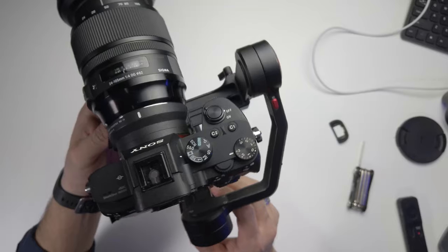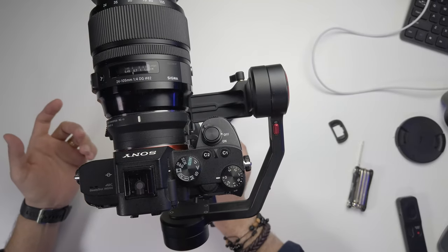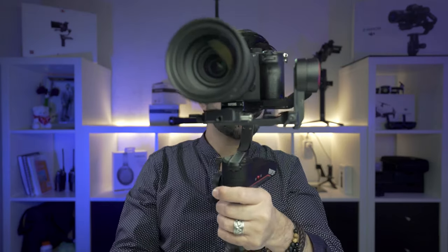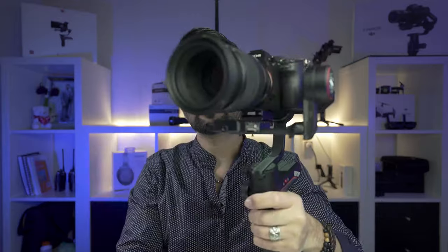Now I'll balance the last axis. I loosen this knob and adjust left to right. Once balanced, I unlock all the motors and it's time to turn on the gimbal. If after turning on you notice any vibration, go to the gimbal menu and increase or decrease the motor strength. Now it's perfectly balanced.